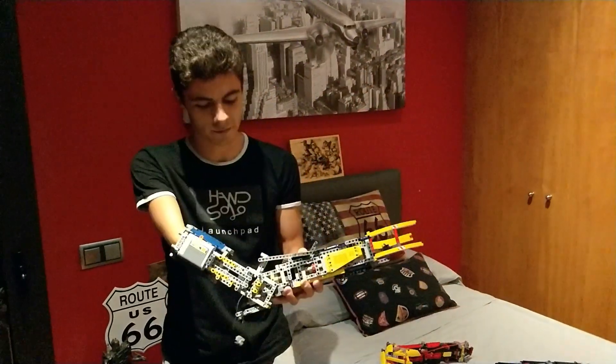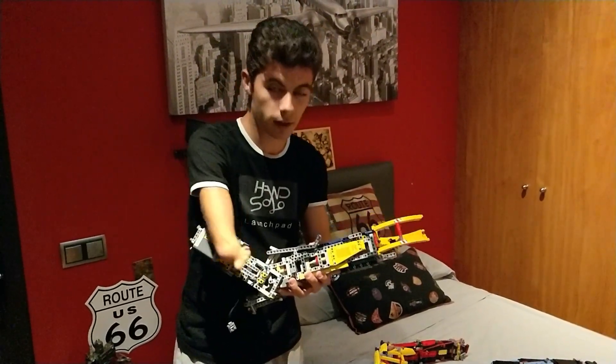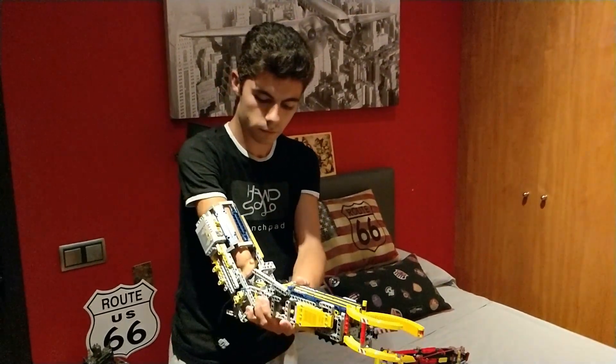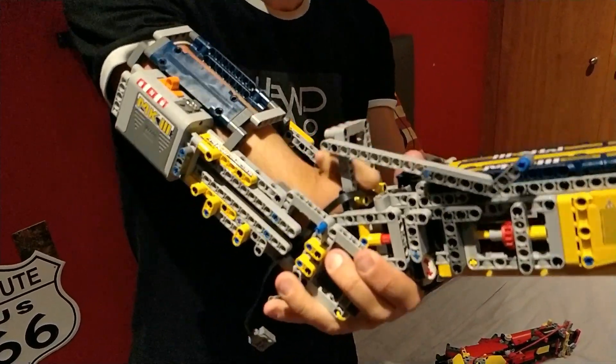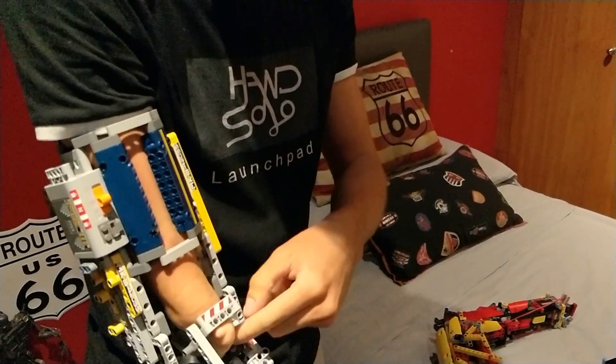But now, I will show you my new MK3. It's completely different from the others. I will show you how we put it. My hand, in this position. A little bit like this. Very simple.